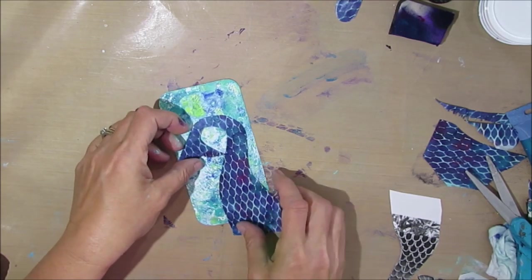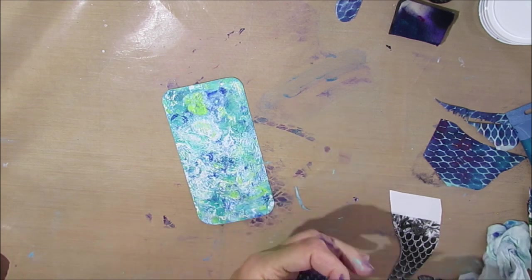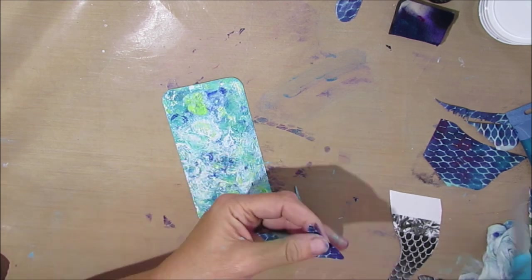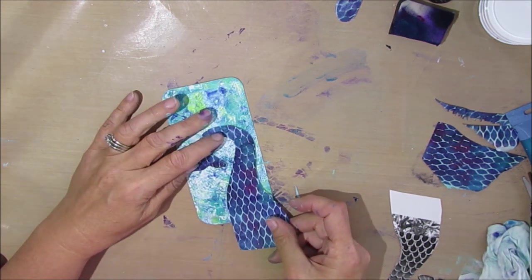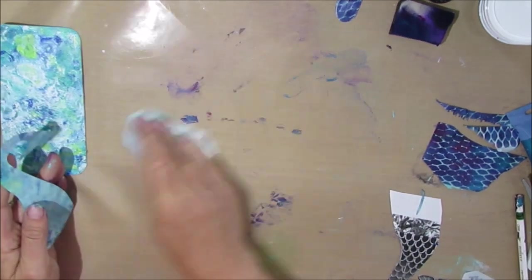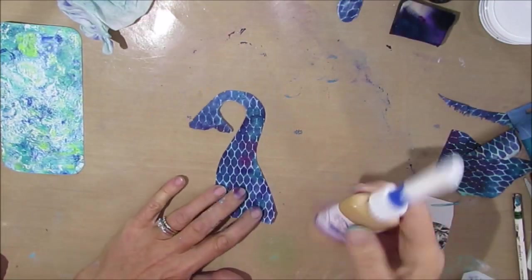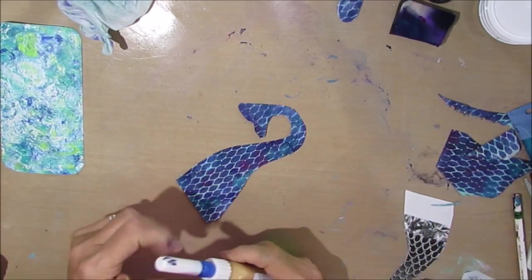There's the tail kind of coming up and I didn't quite cut it the proper way, so I'm just giving it a little bit of a trim. And I'm liking how it pops off that frothy ocean background that we created.